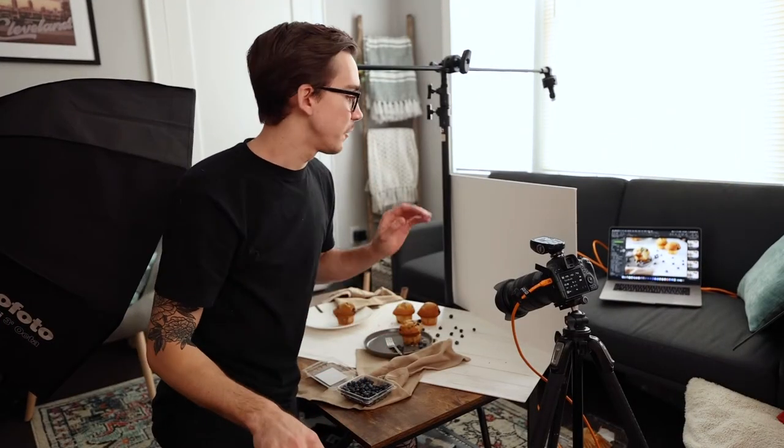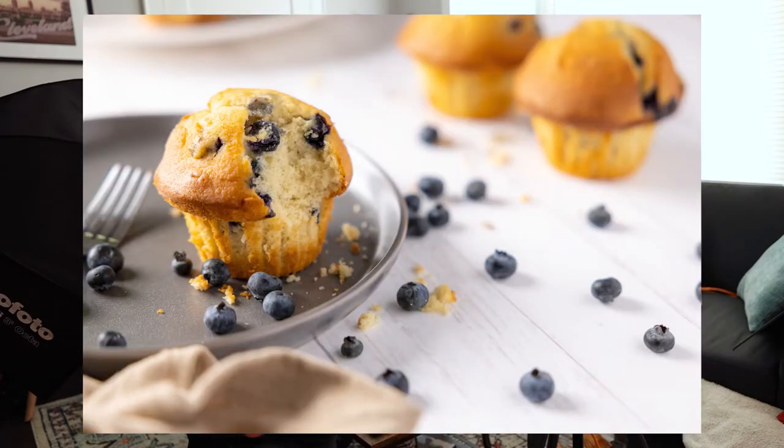I backed off the fill card just a little bit more to get those shadows a little darker and deeper, which gives a little more interest instead of it being completely flat. That's finished — I'm super happy with it. It has really nice texture from the surface, and it's a nice light and airy look, which is a little different from the first setup but perfect for this kind of subject.